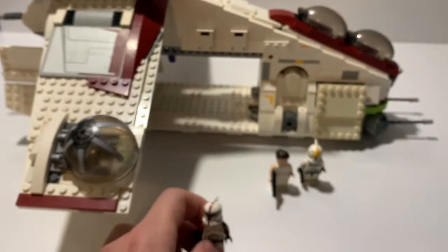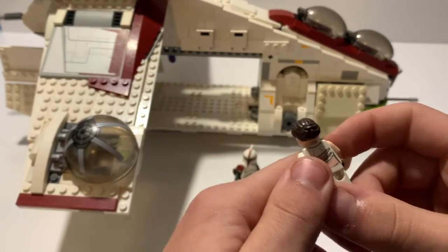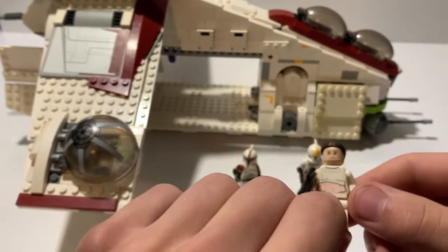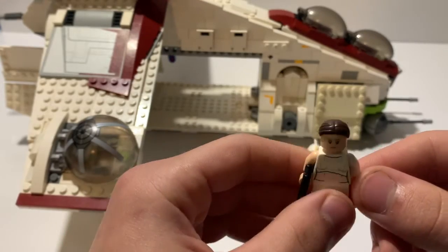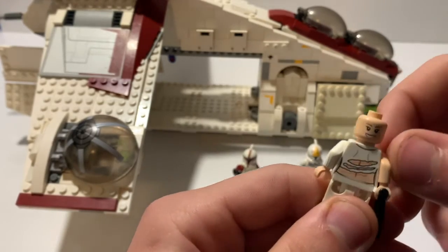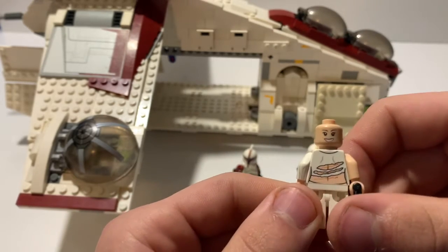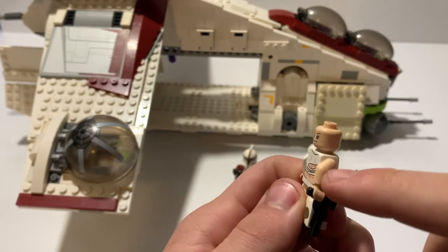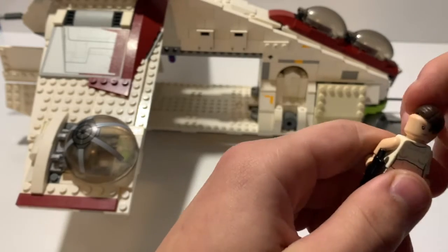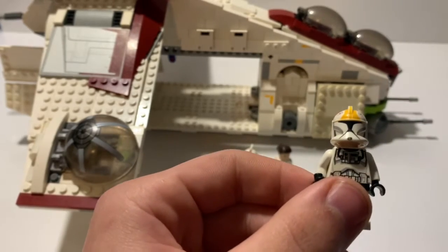Next up we have Padme Amidala, also from Episode 2. She's got nice printing on the back — the ripped shirt from the Geonosian arena. This minifigure comes with two faces: a slightly annoyed face and a happy face. She also has two different sleeves, which I believe is movie accurate, and comes with a custom hairpiece.